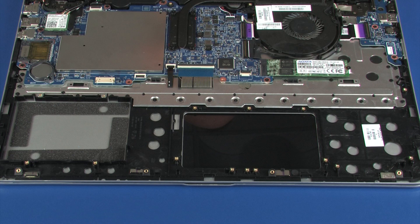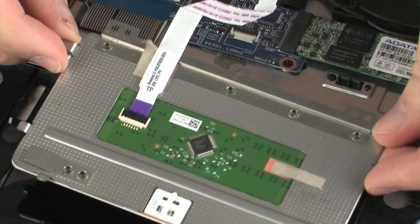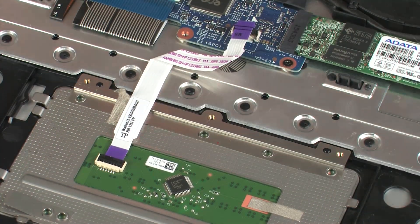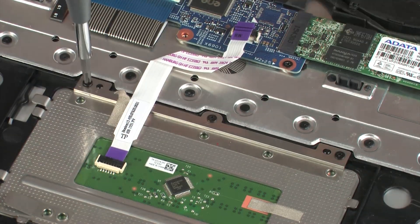Replacement. Remove the touchpad board from the static-dissipative bag. Place the touchpad board onto the alignment pins on the top cover. Replace the three 2 mm P1 Phillips-head screws that secure the touchpad board to the top cover.